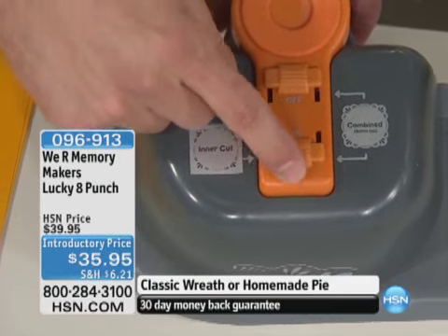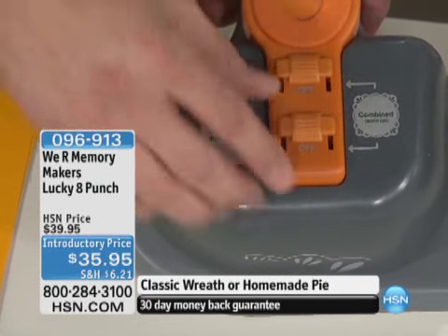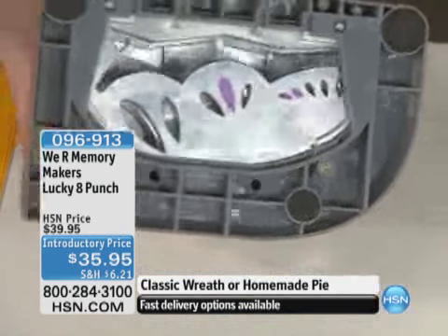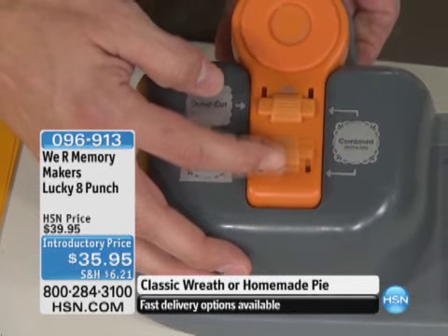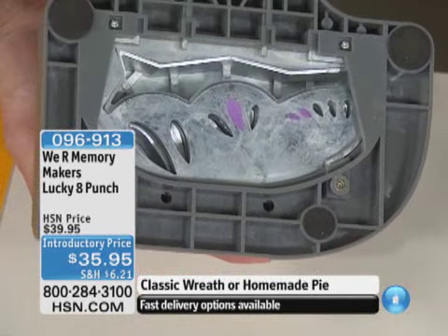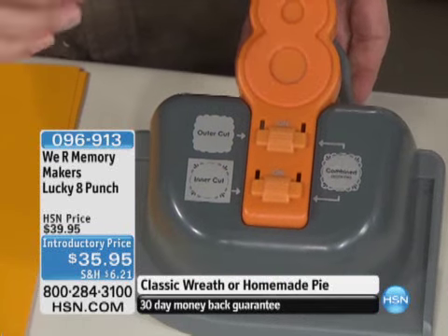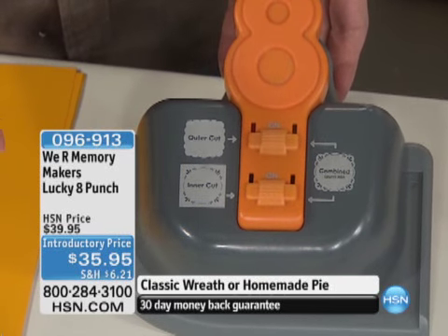I can disengage and engage the punches that I want to use with on and off switches right here on the front. If I want both punches to work, I get a combined punch. If I turn one of them off, only one punch comes out. You're going to be able to replace up to six punches with just one tool, and go all the way around a 12 by 12. Instead of punching 25 times, it's eight times — hence the Lucky Eight.